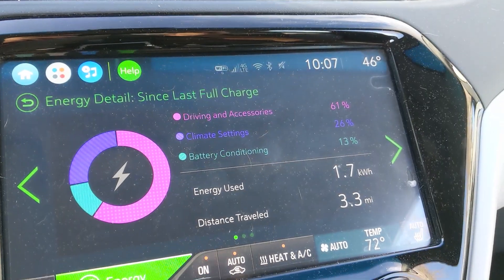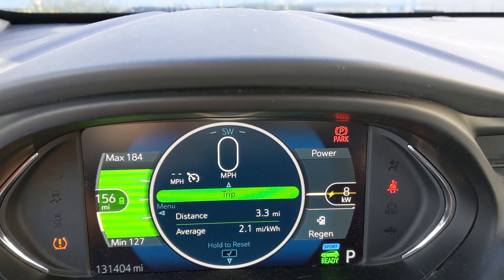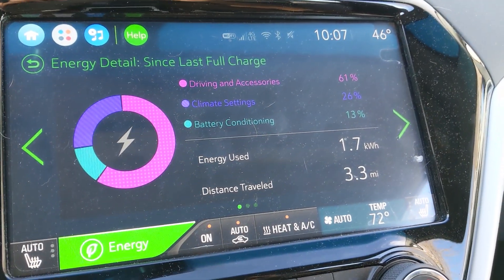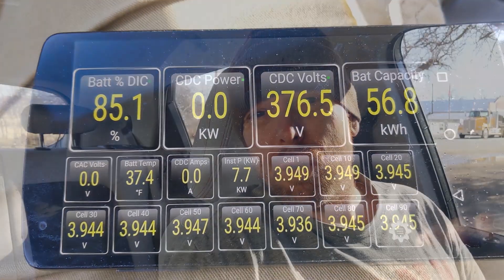That was just a quick run to the mailbox so far — we've only gone 3.3 miles. The efficiency is really, really poor. I just turned on the heater and the defroster to clear off the windshield, and that takes a lot of power. Battery conditioning took 13%, climate control took 27%, so only 60% of the energy used for just this 3.3 miles went to actually driving. It kind of shows you a breakdown of where the energy goes. But more to the point, the battery is still only 37 degrees. This short drive did almost nothing — raised maybe 2 degrees with a couple kilowatts of power going to heat the battery.